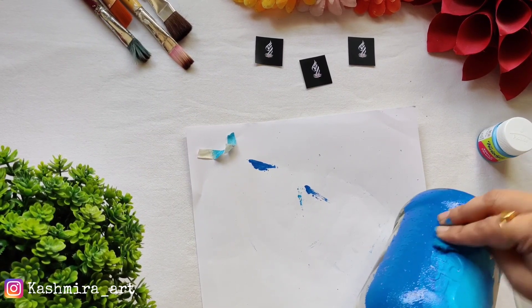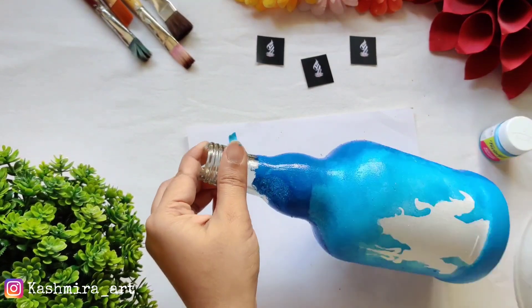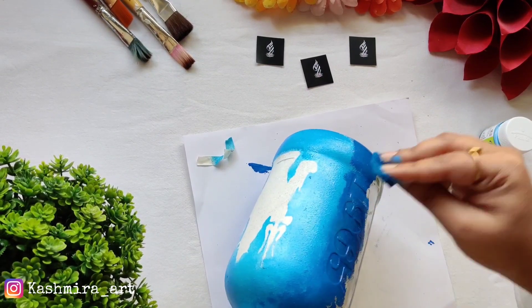When we use a sponge, blending is very easy. So if you use a sponge here it will be much better. With a brush you will not be able to do the shading and blending part as well. So use a sponge for this step.